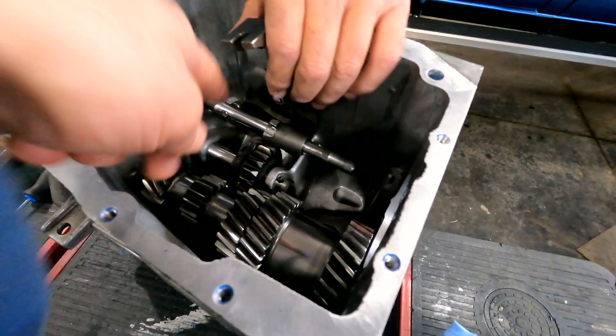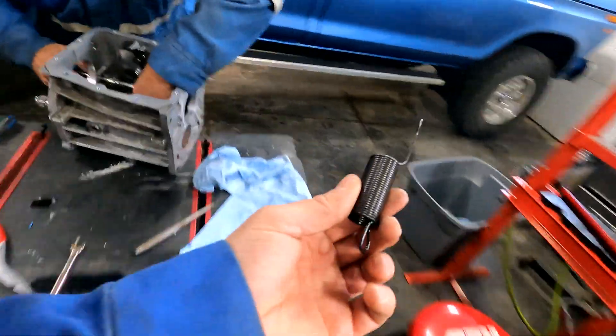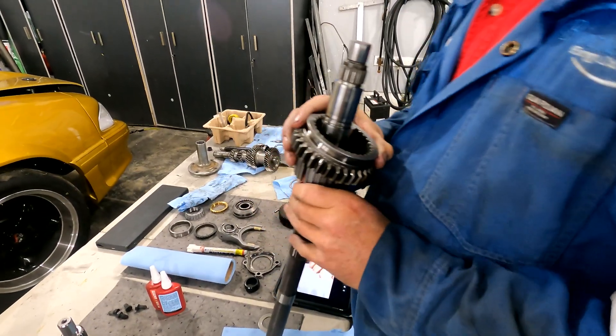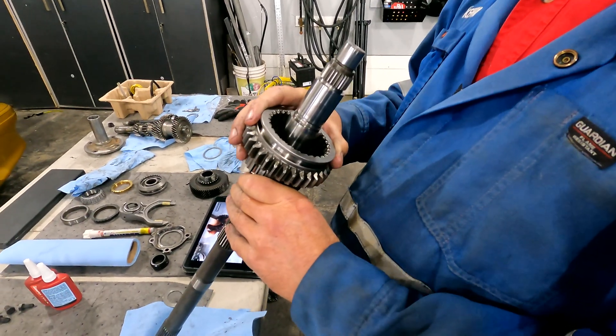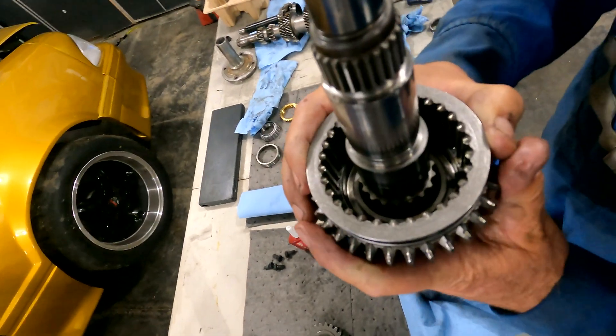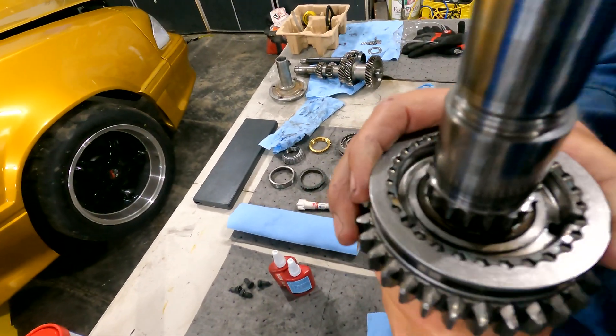Get that roller right in there — there it is. Putting the reverse gear on the main shaft to start, we've got to line up the detents into the openings.